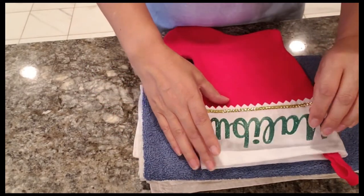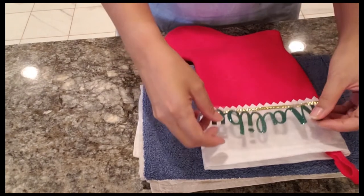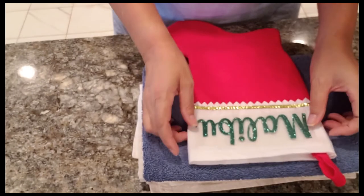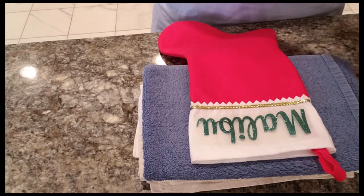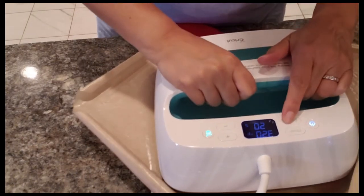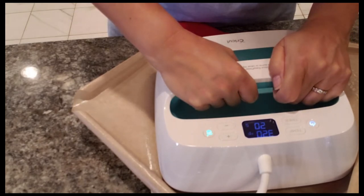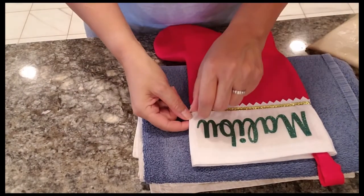Here is the stocking facing me so I can work with it. The Easy Press is set at 320 degrees for 20 seconds. This is the glitter Malibu piece and our measurements worked out just right. I'm going to position it where it looks best on the stocking, press it down, cover it with my old Teflon sheet, and hold it down for about 15 to 20 seconds.